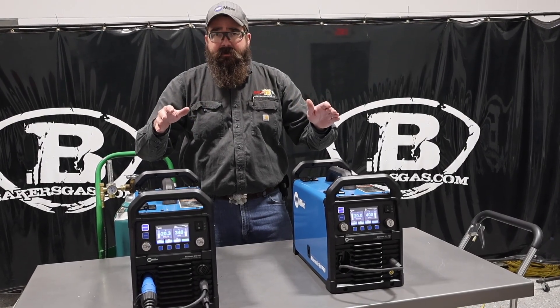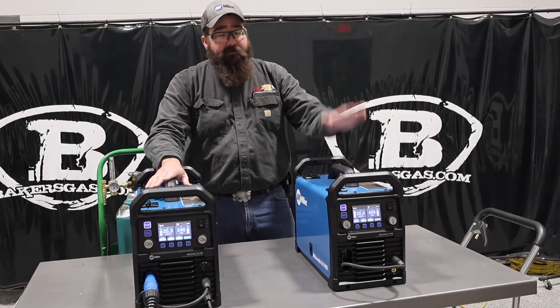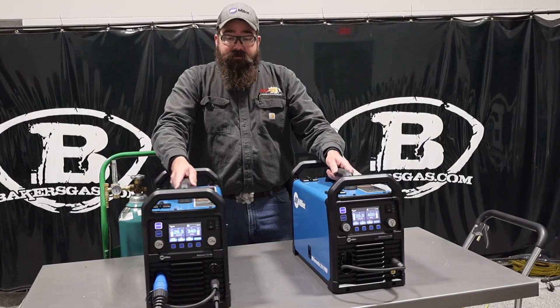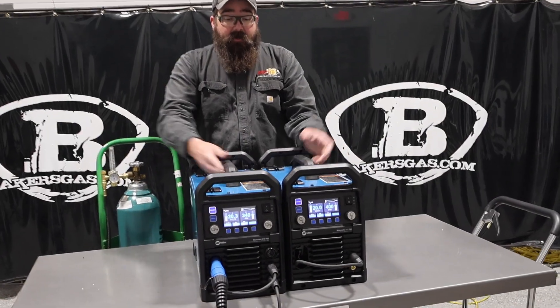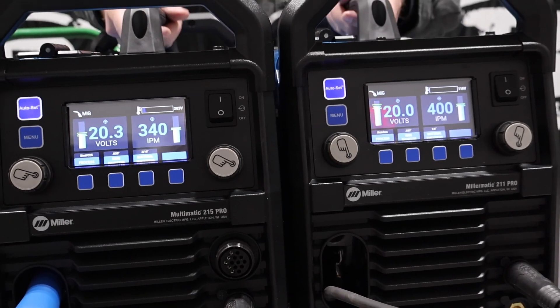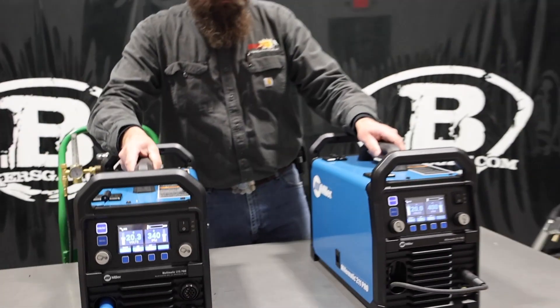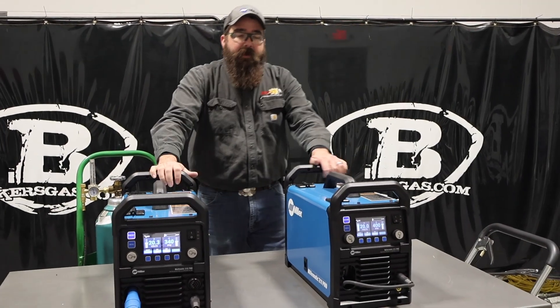Check those videos out at bakersgas.com on YouTube. You can sit them side by side here and it looks like the same box, same case. Very similar weights on both. The 215 is a little bit heavier and it's got a little bit more options on it.